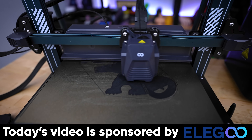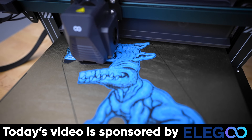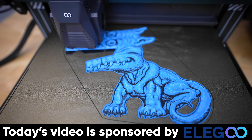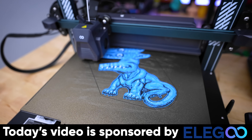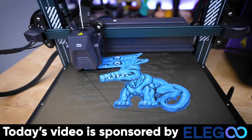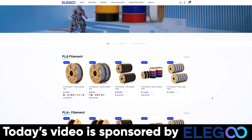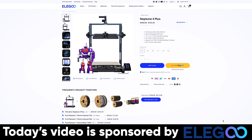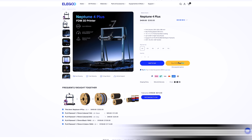While our first print's running, I want to say a big thank you to Elegoo for sponsoring today's video. I'm using the Elegoo Neptune 4 Plus — a large to mid-size 3D printer that's affordable and prints incredibly fast, letting you print really large things in a short time. They also make amazing filament that I love running on my Elegoo printers and other fast 3D printers. You'll find more information about Elegoo's products down below.